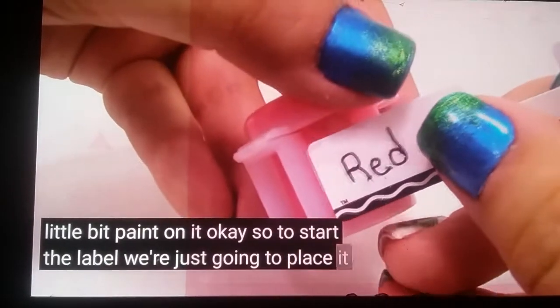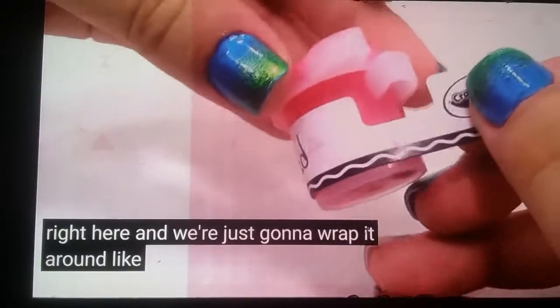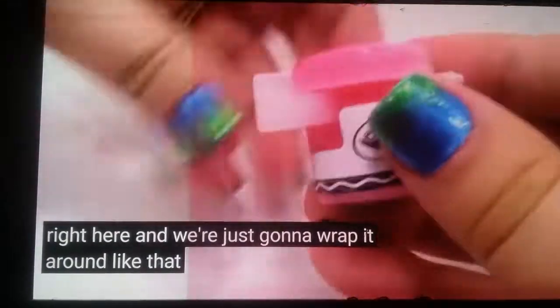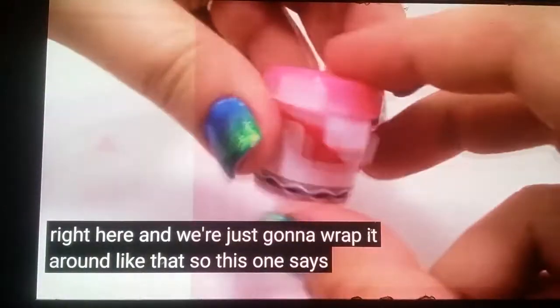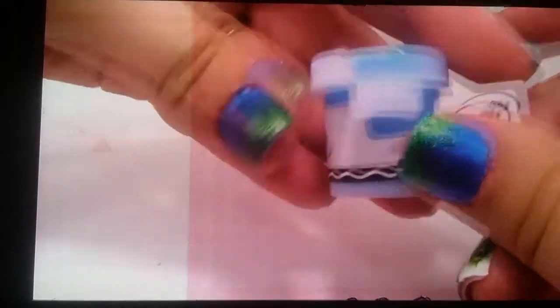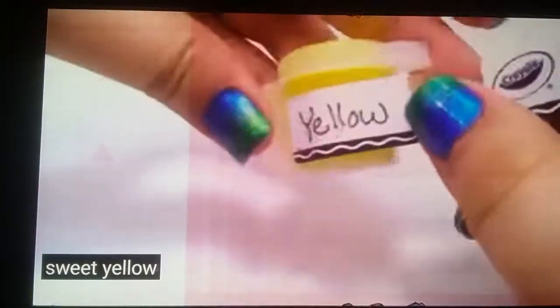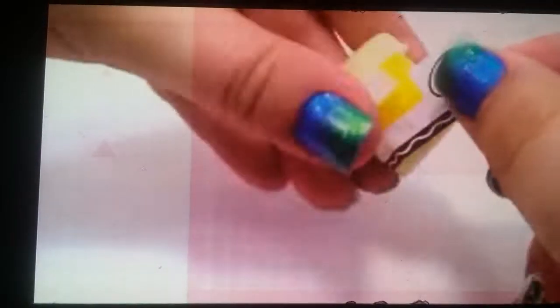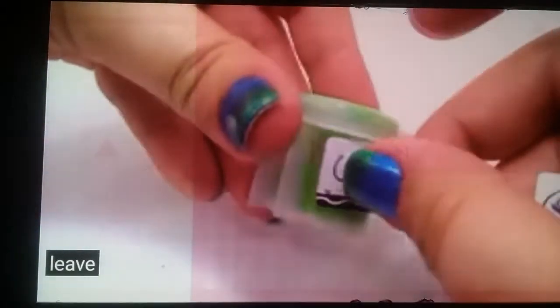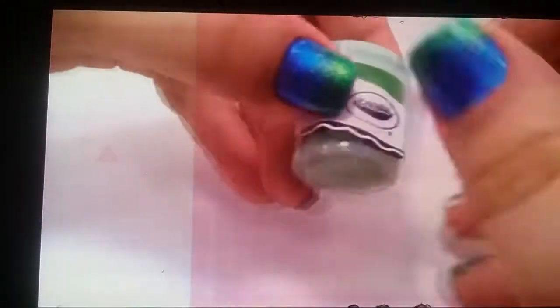To start the label we're just going to place it right here and wrap it around like that. So this one says red. And we're just going to put blue, and yellow, green, and purple.